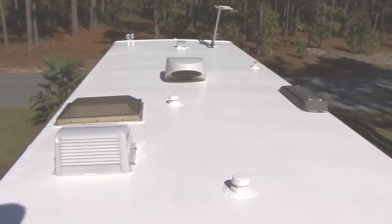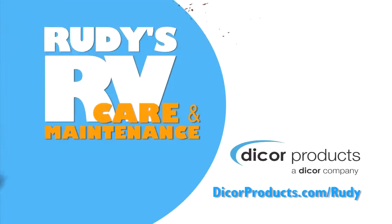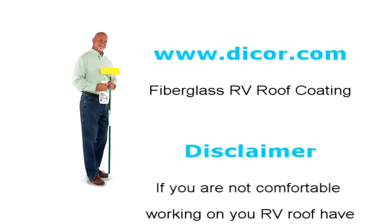Whether you want to restore your fiberglass RV roof to make it look like new again, or if you simply want to maintain and extend the life of your RV roof surface, coating your RV roof is an investment that pays off well into the future. Take a minute to visit www.dicor.com to find a roof coating system designed specifically for your type of RV roof. Happy camping! We hope you found this video helpful. Please visit our website for more of Rudy's helpful roofing resources.